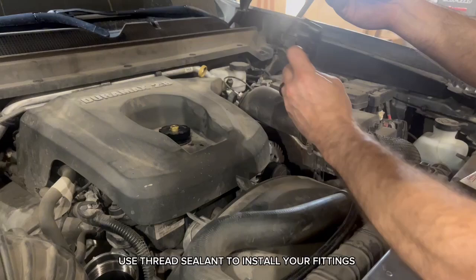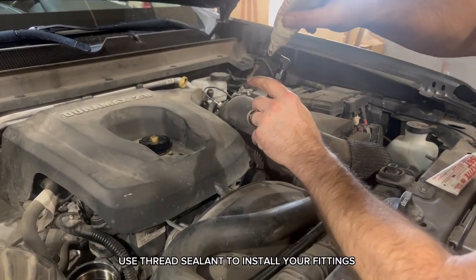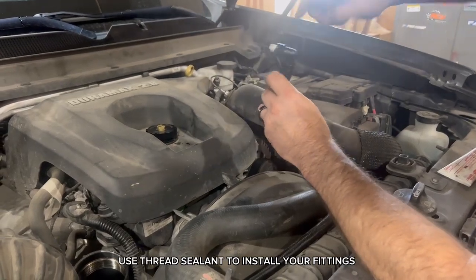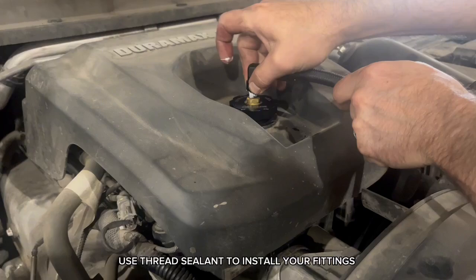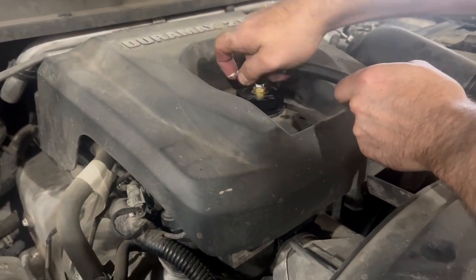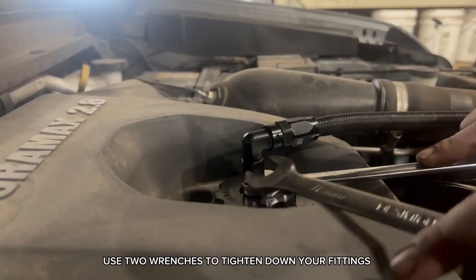Use thread sealant to install your fittings. Use two wrenches to tighten down your fittings.